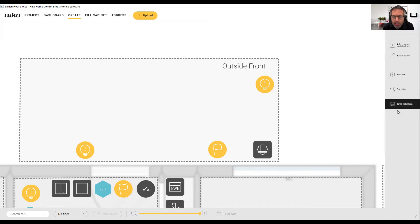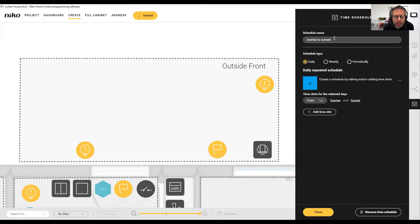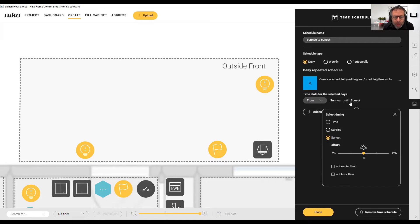So the motion detector is going to raise the flag to indicate movement. I'm going to start by doing a time schedule. I've already created it and called this time schedule 'sunrise to sunset'. Every day from sunrise to sunset, we create a time schedule that we can use later in a condition. We want these lights to come on at a low level as it goes dark and then go off at sunrise.